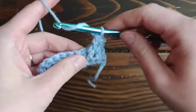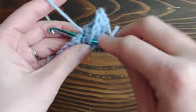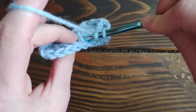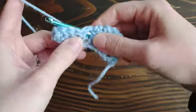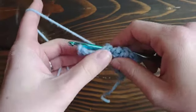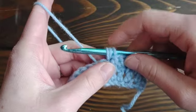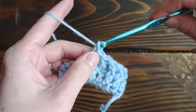Now I'll show you how to do a back post double crochet. I'll work a couple of regular double crochet stitches first to make it easier to see. For the back post, these are going to be opposite — we're inserting from the back to the front. Yarn over, insert from the back around that one stitch's post. This one is trickier to me than the front post double crochet, but it is used pretty often. Yarn over pull through, and once you get a flow going it's much easier. Then yarn over pull through two, yarn over pull through two — just like a normal double crochet.